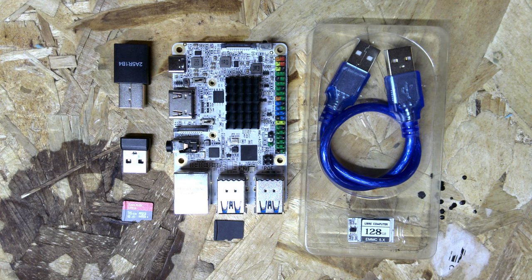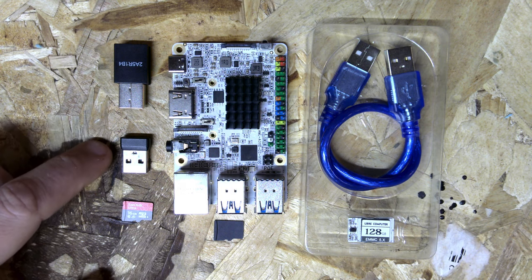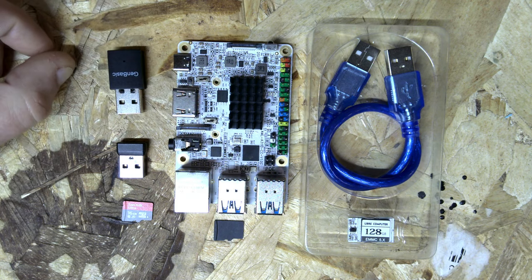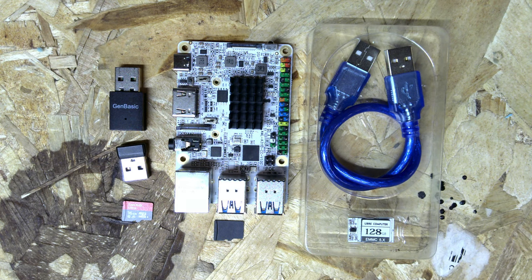That being said, what you're going to need is all the things you see here — you don't need everything but this is just what I have. I have a 128 gig eMMC, this is the Alta board — the newer Alta board. I've got two SD cards: this one I'm going to use for flashing the BIOS update, because these boards do run a BIOS. And then I've got a USB dongle for keyboard and mouse, and this is a Wi-Fi adapter — one of the ones they sell on Libre Computer, like a $10 wireless card with Bluetooth.